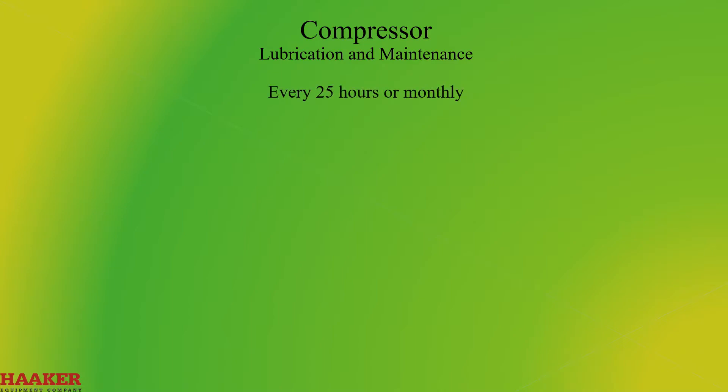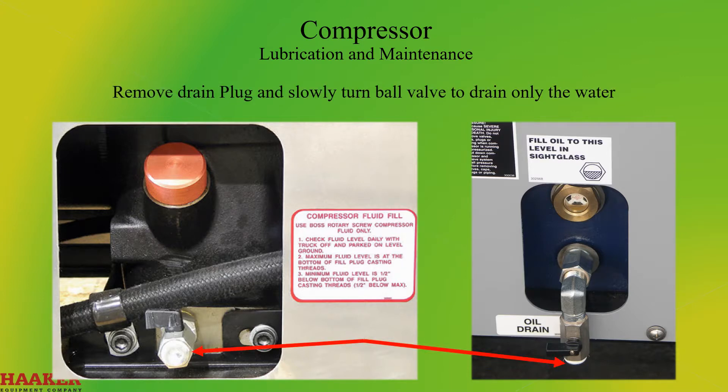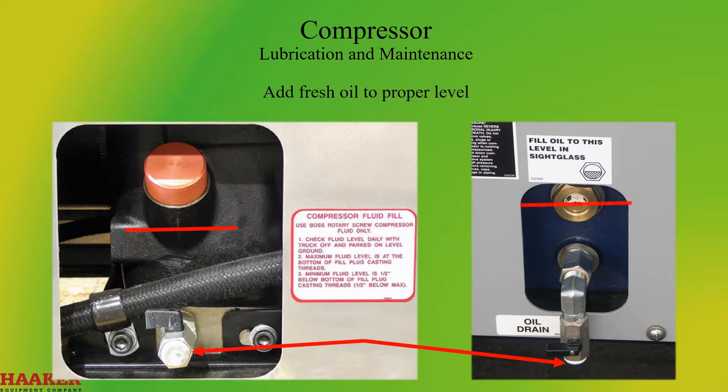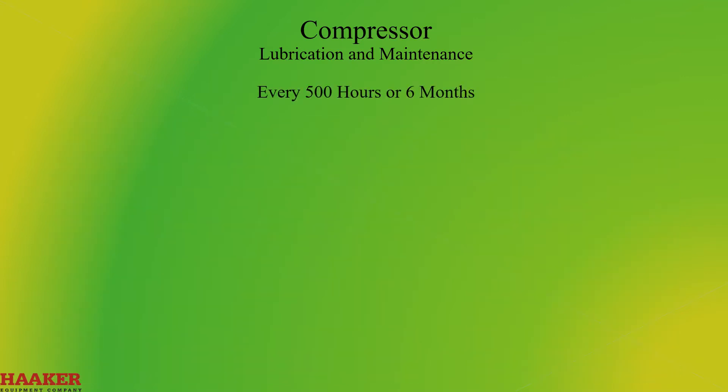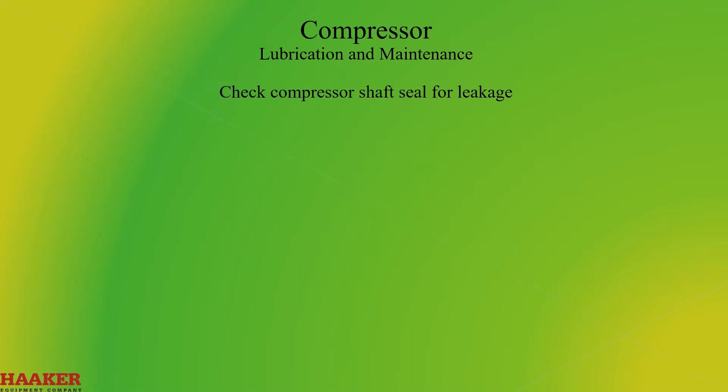Every 25 hours or monthly: drain water from the compressor. Let the truck sit overnight, remove the drain plug, and slowly turn the ball valve to drain only the water; then add fresh oil to the proper level. Every 500 hours or six months: change compressor oil and filter, check the compressor shaft seal for leakage, check air filter piping, fittings, and clamps, and check compressor supports.